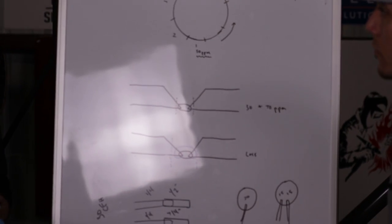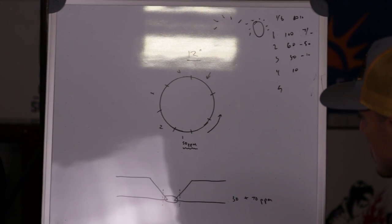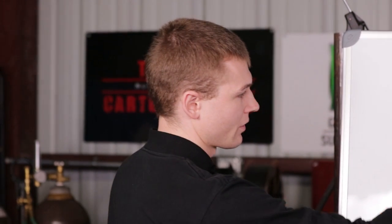For example, if you have the IP65 handheld purge monitor, you could walk up to a 12-inch, 28-inch, or 30-inch stainless steel pipe in the shop and take little sample readings. Those readings tell you what the atmosphere internally inside the pipe is. These models are the Huntington Fusion models, which I personally prefer.